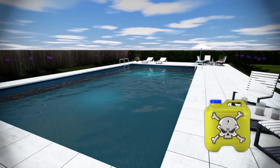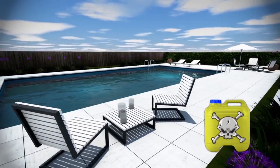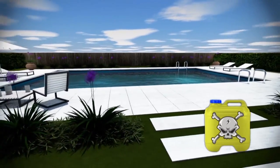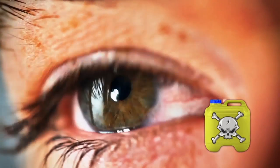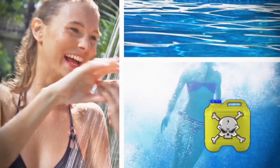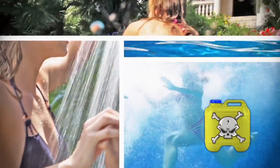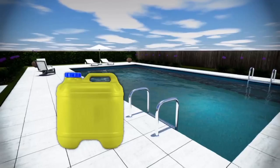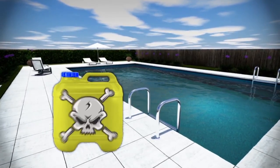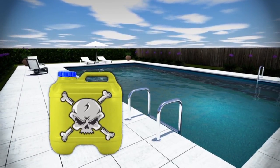For nearly a hundred years, chlorine has been perceived as the only way to disinfect water in swimming pools and spas. Yet this method commonly yields red irritated eyes, dry skin and brittle hair, bleached out swimsuits, swimmer's ear, and a distinct odor on your body. Chlorine is not only a bleach, it's a known carcinogen. It's dangerous and very expensive.